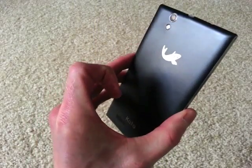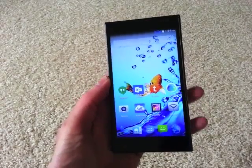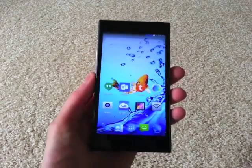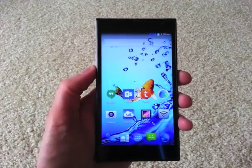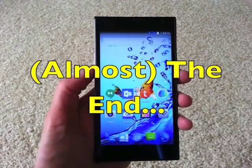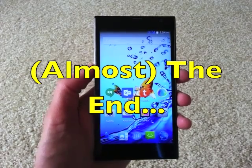Overall, I've been really happy and really impressed by this phone. For $150, it has exceeded my expectations. Happy shopping, and I recommend that you give this some consideration. Thanks a lot for watching.